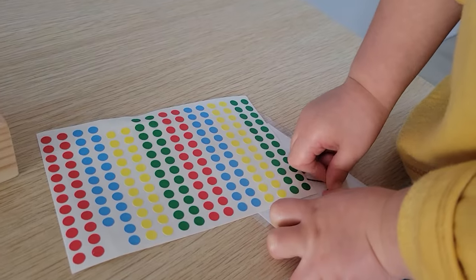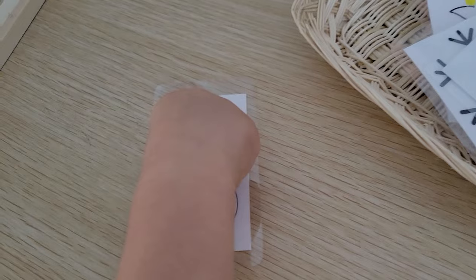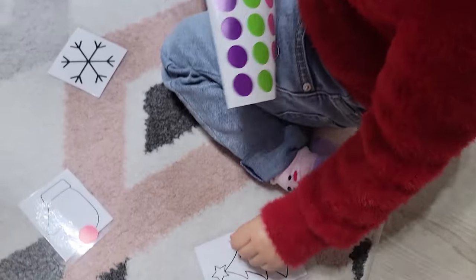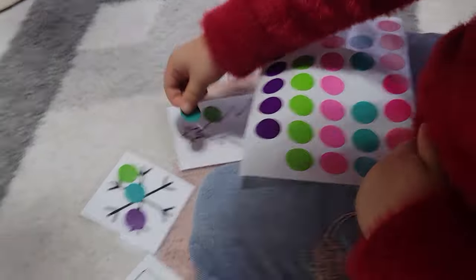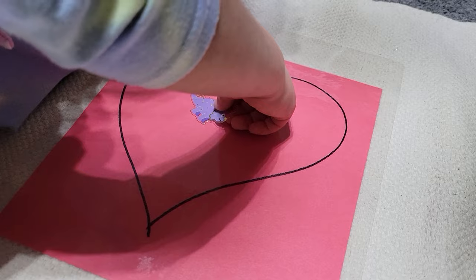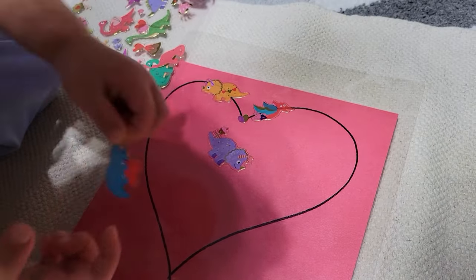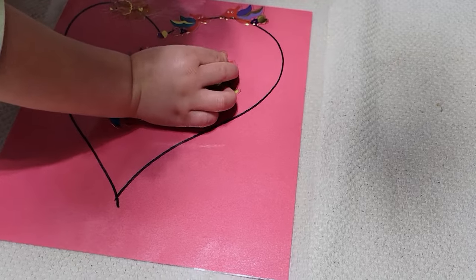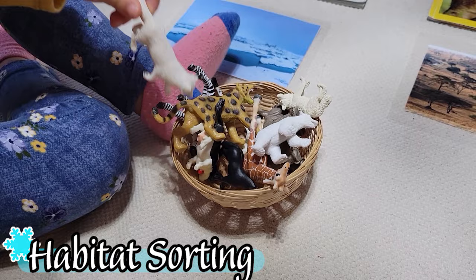If your child is interested in tracing but can't yet trace with a crayon or marker, try tracing with stickers. I printed outlines of different winter-themed items and gave her some dot stickers. We eventually switched to larger dot stickers. The point is she's trying to navigate her hand to exactly where the line is — great hand-eye coordination needed to eventually be ready for tracing, and navigating the stickers is wonderful fine motor work. Our Valentine's Day version worked a lot better: a larger heart with larger dinosaur stickers from the Dollar Tree was much easier for her to navigate.